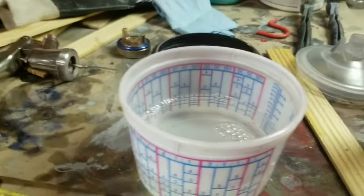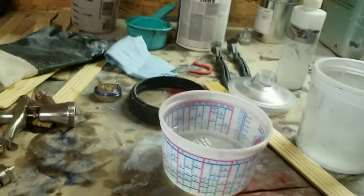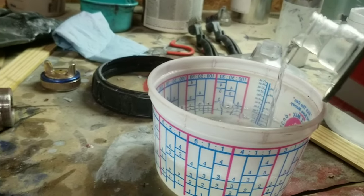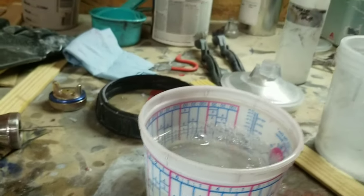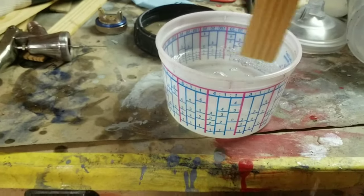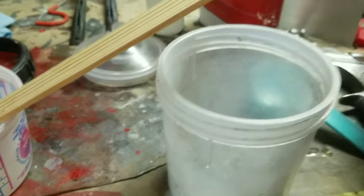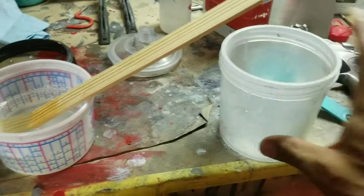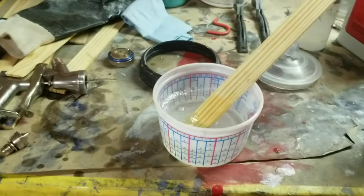We'll take our hardener — the 2323 standard hardener — and pour it up to the next line in the four-to-one section. There you have it — four to one. Then we take our mixing stick, mix it down, strain it out, and pour it into the 3M PPS cup system, which locks right into the top of the gun. There's a liner in there so you can just throw it away when you're done.